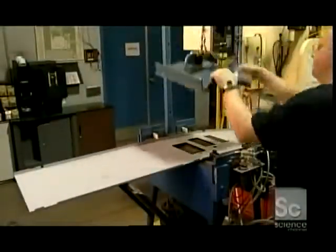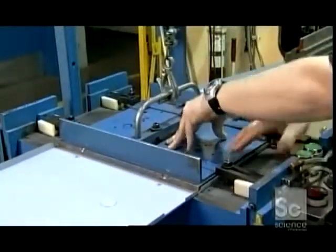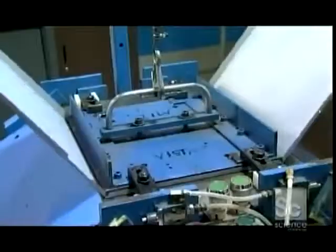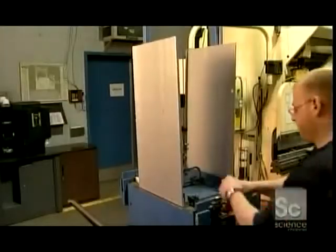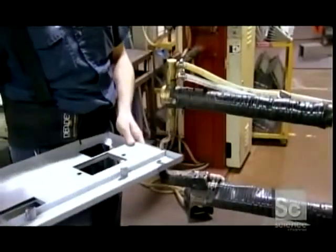A worker puts another sheet of steel into a press. This press bends the metal into 90-degree angles. This piece will become the bottom of the casing. A worker uses a spot welding machine to assemble what's called the base panel. This will later house a waste chute, overflow sensors, and wires.